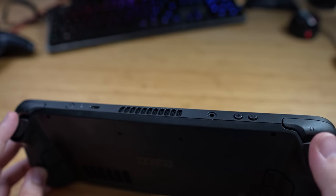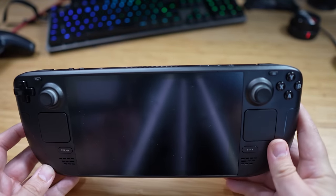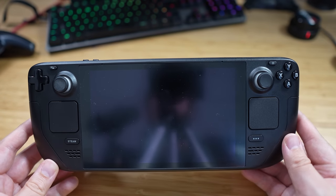Very nice feel overall. Sounds like they can take a beating, which is nice. It feels like a well-built device, considering Steam doesn't really make many electronic devices.